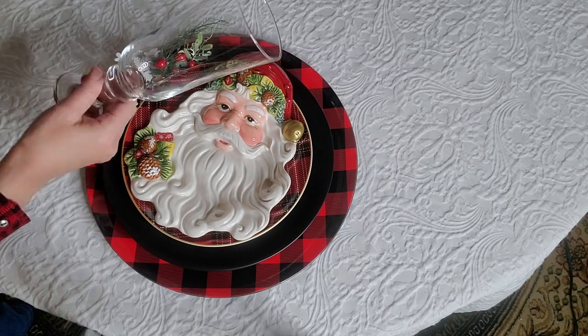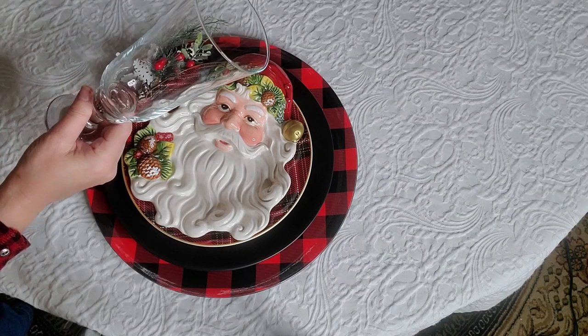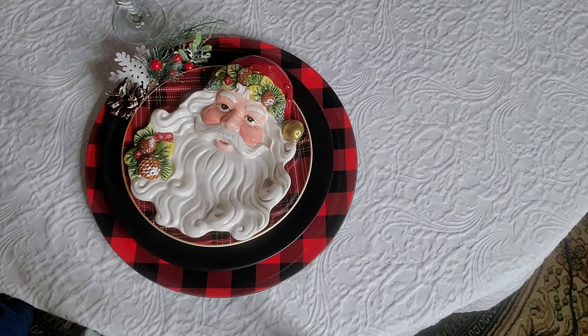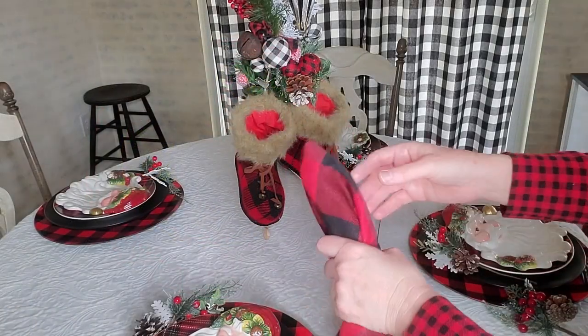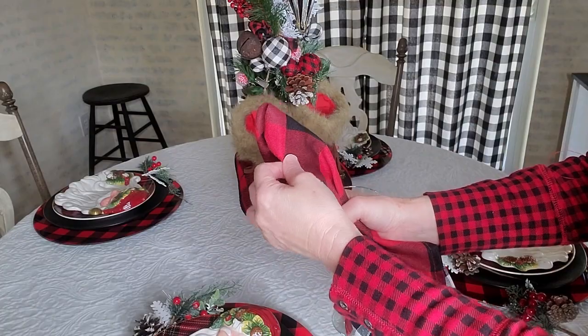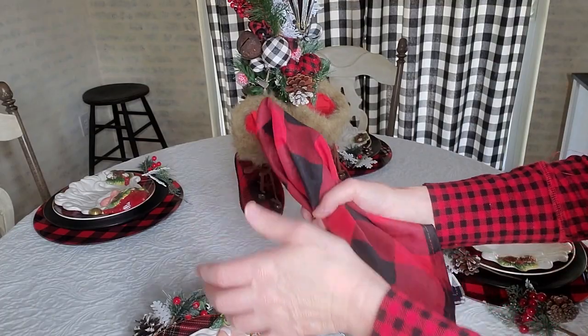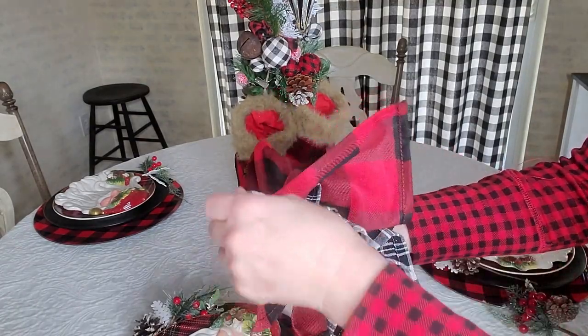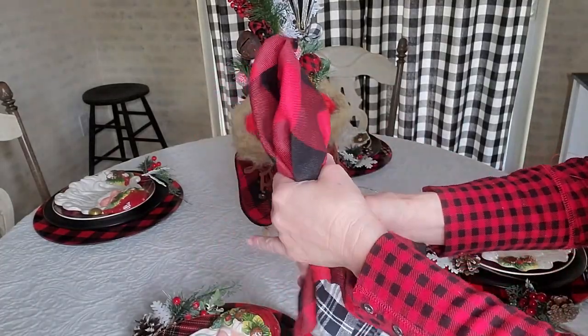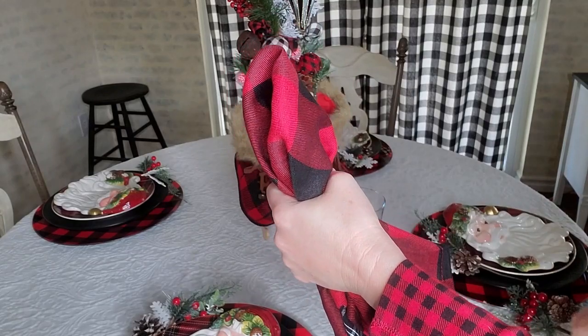I've combined two napkins: my black and white buffalo check from Hobby Lobby and a black and white plaid from Pier 1. I'm going to put a napkin ring on here — also from Pier 1. Since I'm not going to have the napkin lay flat, I'm going to put it in the glass instead.